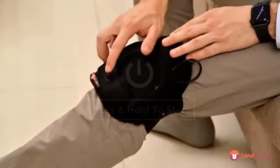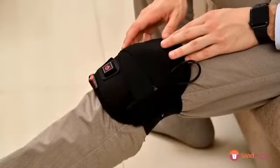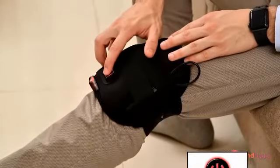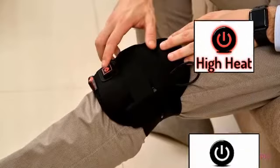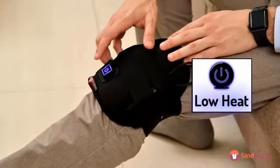Now, press and hold the power button to switch it on. You'll see the light come on and flicker. To adjust the heat, press lightly for high mode. Press again for medium. Press once more to go into low mode.